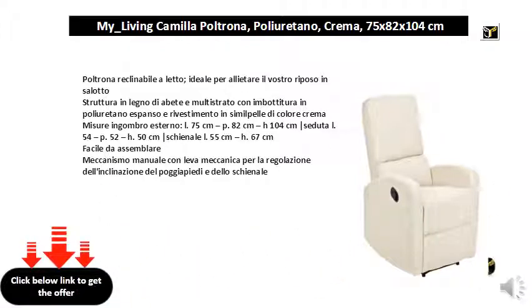External dimensions: L. 75 cm, P. 82 cm, H. 104 cm. Sitting dimensions: L. 54 cm, P. 52 cm, H. 50 cm. Backrest 55 cm, H. 67 cm.